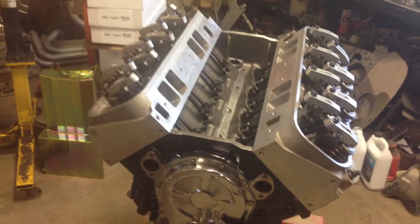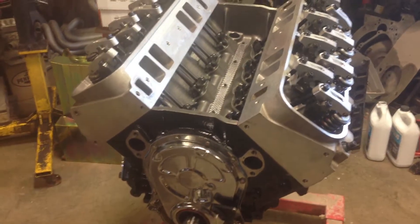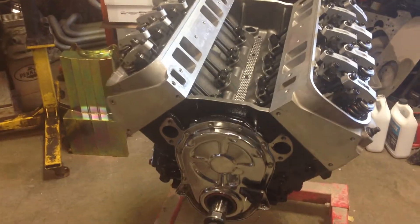Putting this 598 together - the short block came from Shafroff racing engines.